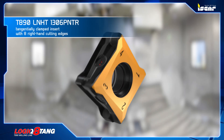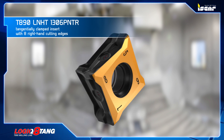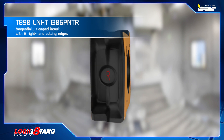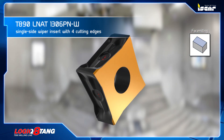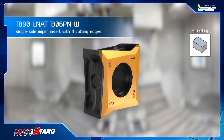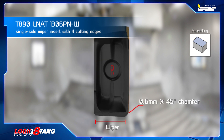The T-890-LN-HT 1306PN-TR is a tangentially clamped insert with eight right-hand cutting edges for general use, with a 0.8 millimeter corner radii and 9.5 millimeter maximum depth of cut. The T-890-LN-HT 1306PN-W is a single-side wiper insert with four cutting edges for finishing operations, featuring a wiper for high surface quality and a 0.6 millimeter times 45 degree chamfer for foolproof adaptation.